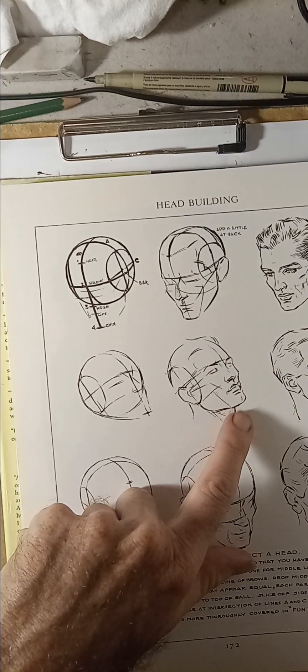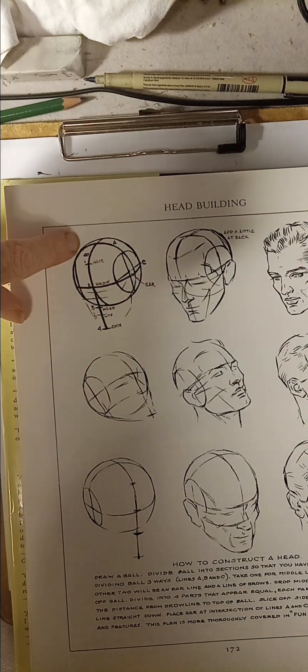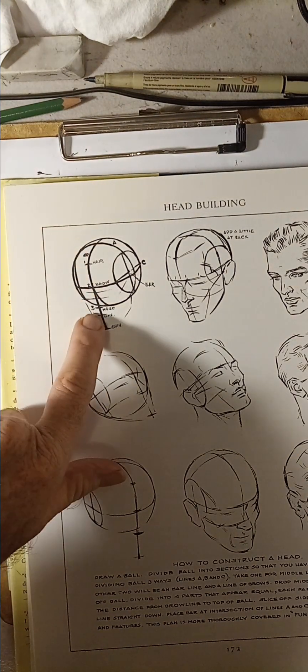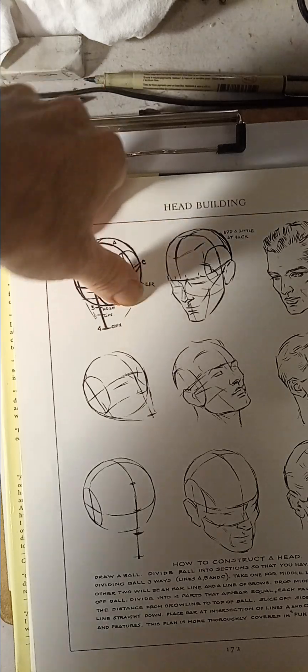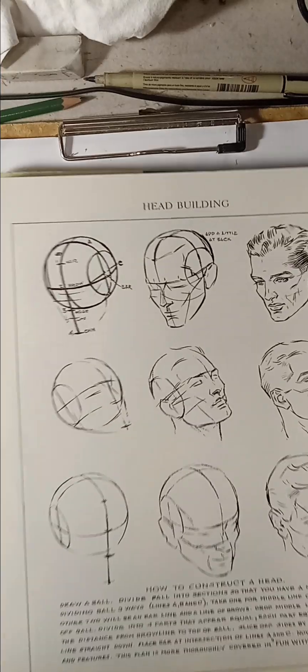The proper way: Loomis always starts with pretty much the guide lines. He figures out what the nose line is, the chin line. Then he cuts off the ear line right here. So you've got to be very careful when you're doing the three-quarter view.